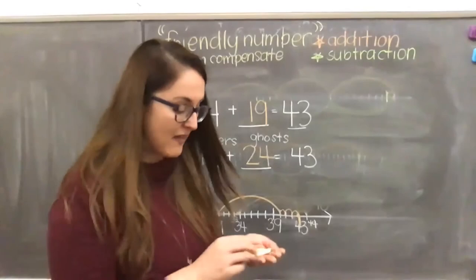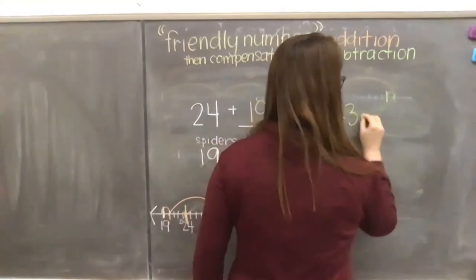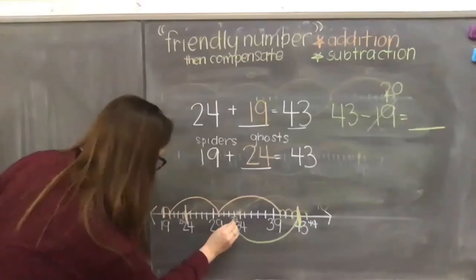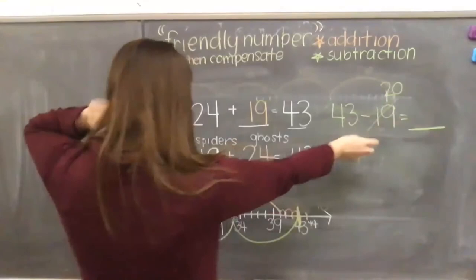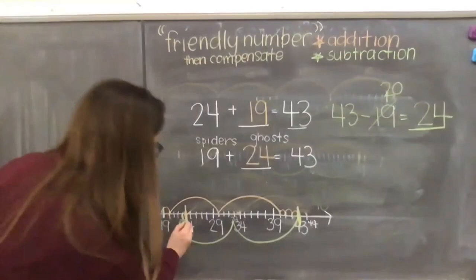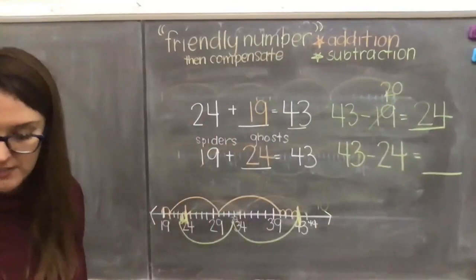Now let's do the subtraction: 43 minus 19 — how many spiders and spider webs? Starting at 43, I know 19 is so close to my friendly number of 20. So two jumps of 10 back: 43 to 33, to 23. But it's not 20, it's 19, so I compensate by making one little jump forward to 24. We get 24 spiders and spider webs. And if it were 43 minus 24, we would get 19.